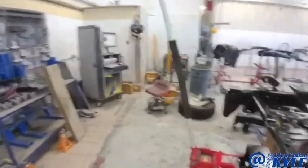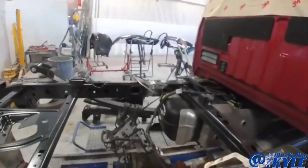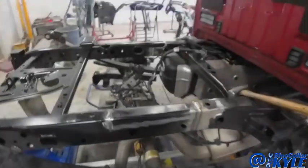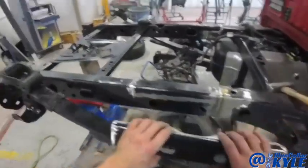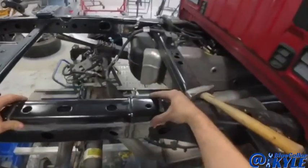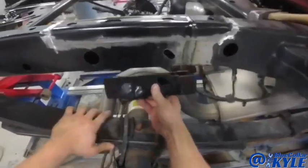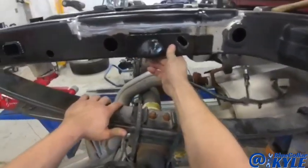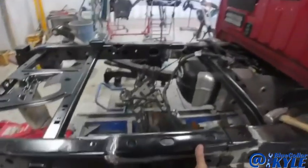I got this one all measured out — it measures out perfectly. I'm going to go ahead and start welding my seams up. I got my two seams welded up. Now I have these plates that come with the frame section: there's one that goes on the top right here that has to weld on, and there's one that goes on the bottom. I gotta weld those solid all the way around on both sides.